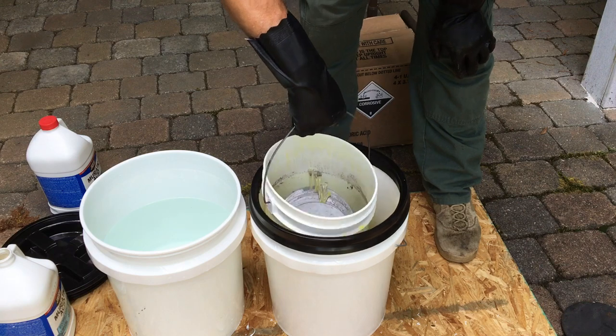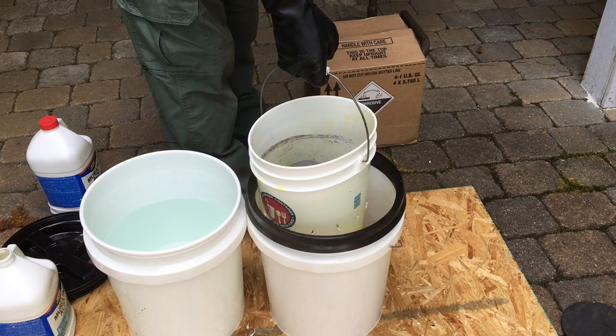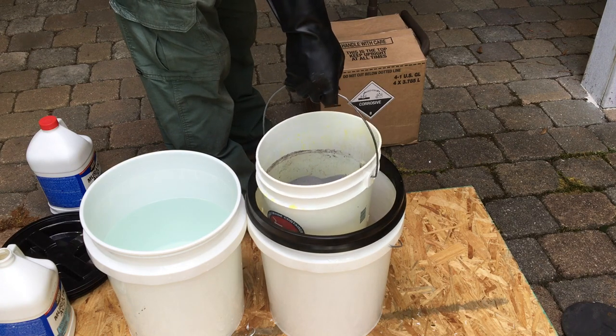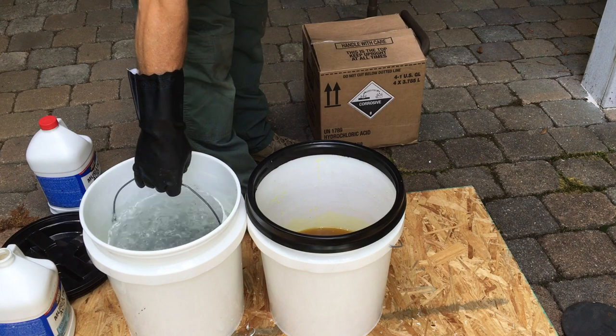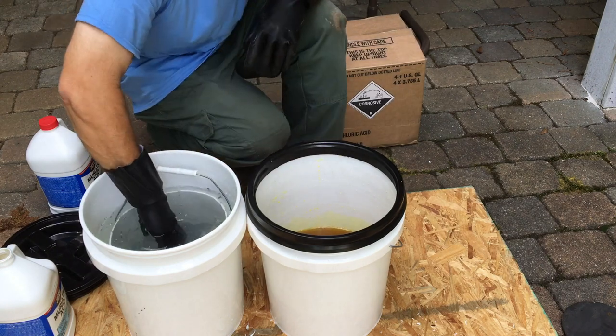I'm removing the discs from the muriatic acid and waiting until the muriatic acid is completely drained from the two-gallon bucket. I'm now placing it in the water to wash off and neutralize the last of the muriatic acid that may be on any of these plates.